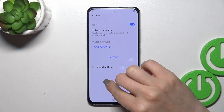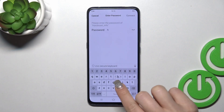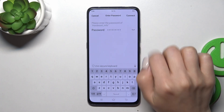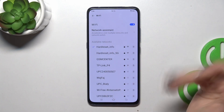We can see here all of the available networks list. Just select one from the networks and here we should enter the password. After entering the password, if you want to see it you should click the eye icon, then just tap Connect in the upper right corner. Now we can see that our device successfully connected to this network.